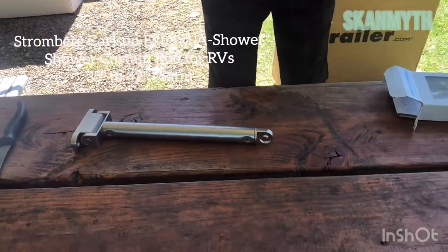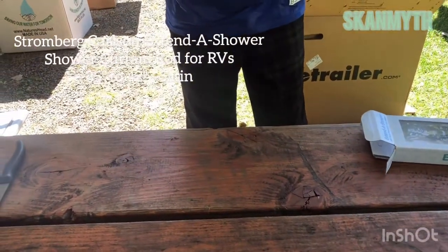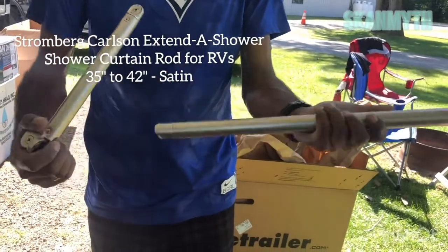It's pretty good quality. It's heavy. This goes like this, and I'll show you how it works once it's installed.